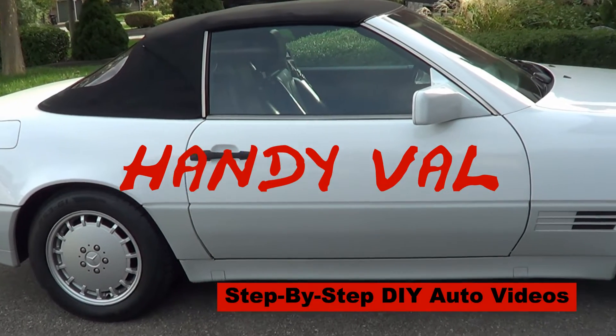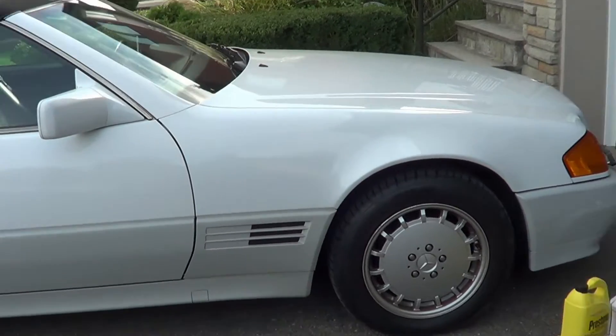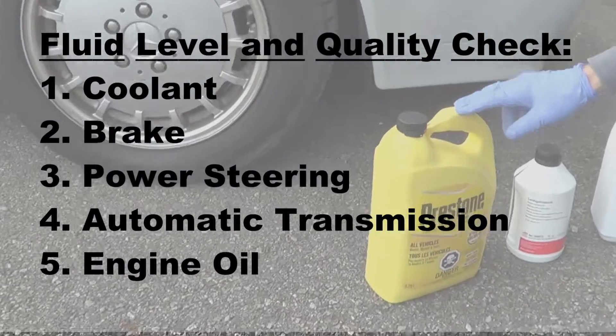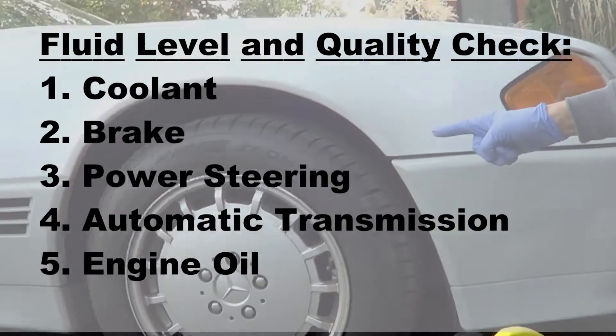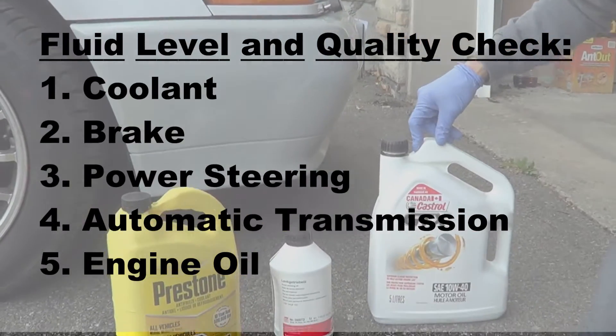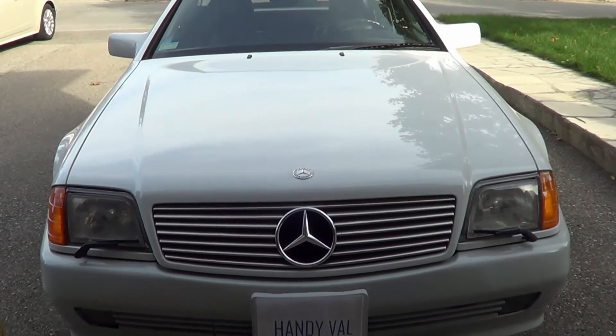Hi, it's HandyVal. In this video I'll be showing you how to properly check all the fluids in your car. I'll be checking the levels for engine coolant, power steering fluid, brake fluids, oil levels, and transmission levels. I'll give you helpful hints and additional commentary on each fluid.